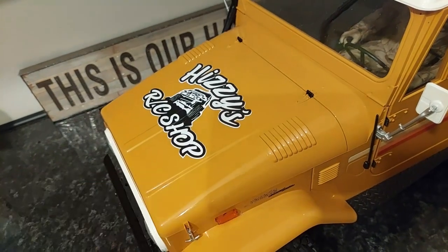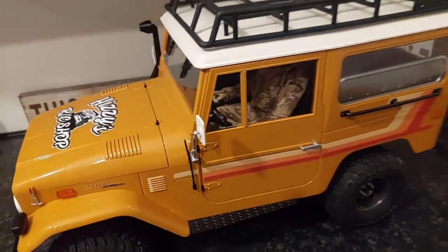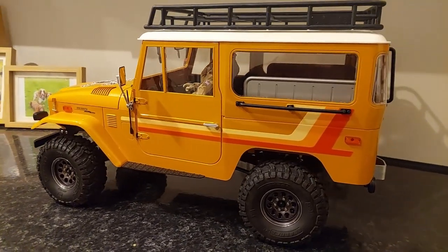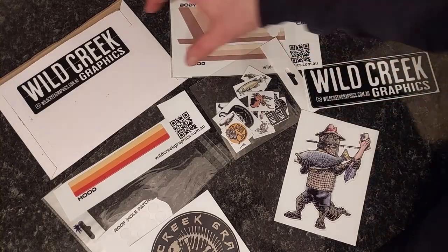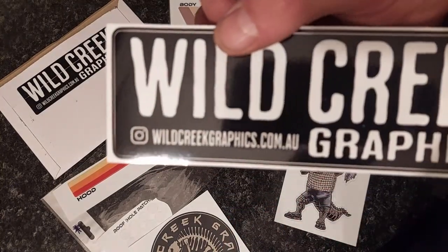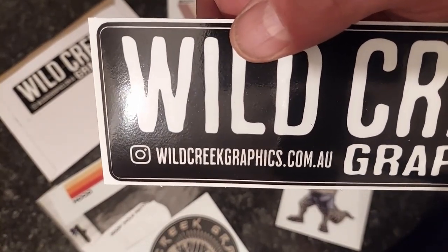What I'll do is lay out what Dave got and then lay out what I got and show you the various decals in the different colours. So here you go — this is everything that Dave got. Wild Creek Graphics — I will put a link in. It's wildcreekgraphics.com.au.